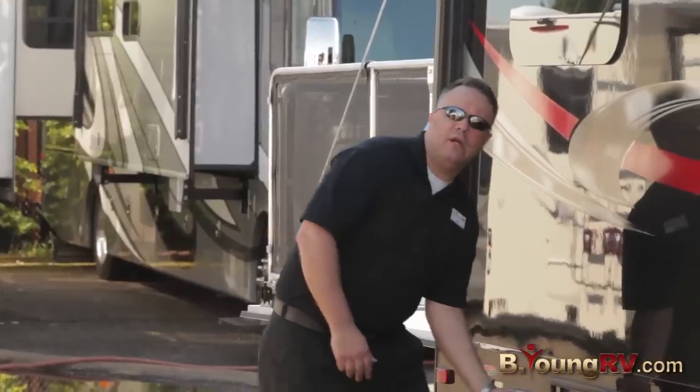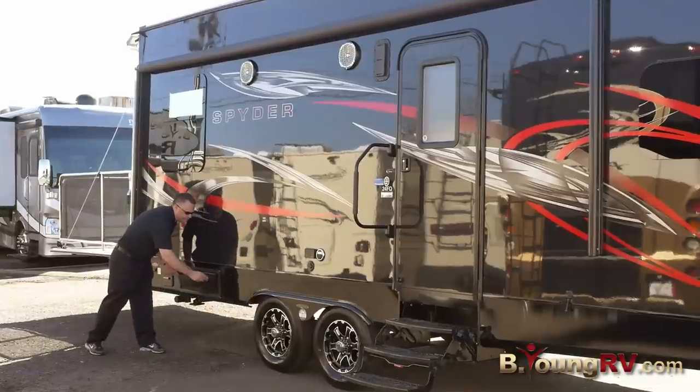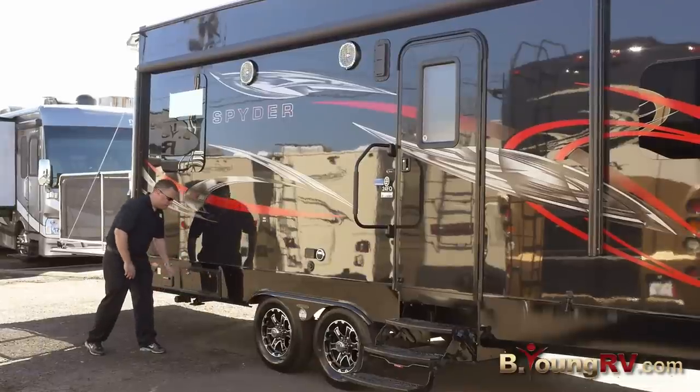So if you have some bad weather, you can fuel up your toys underneath the awning. Really nice feature — most people don't think of stuff like that, but Winnebago definitely does.